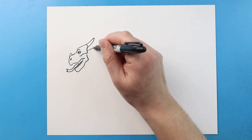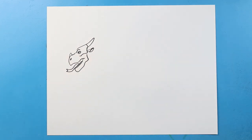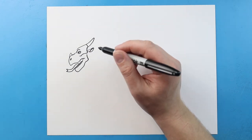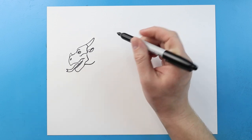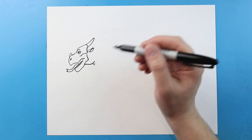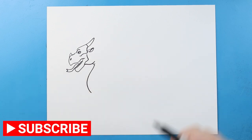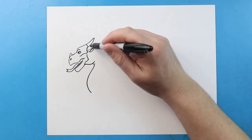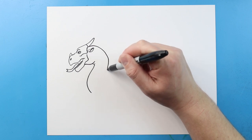Starting here I'm going to make a line that comes out and then comes back here for the ear, and we'll put a little curve on here. Now starting right here I'm going to bring this line over and then up, add a couple little bumps, and then bring this line down and into here. For the back of the neck I'm going to draw a line that comes down to about here.